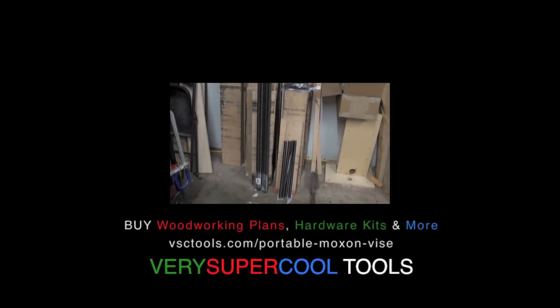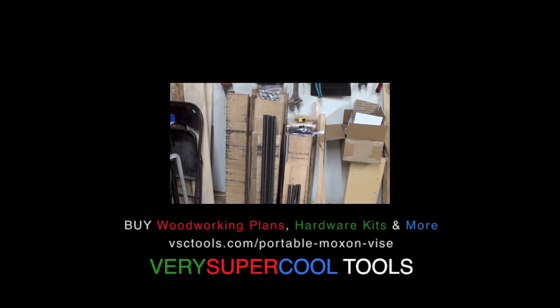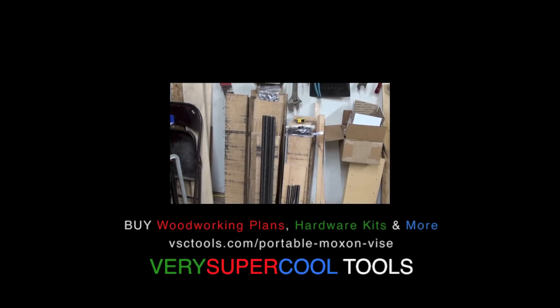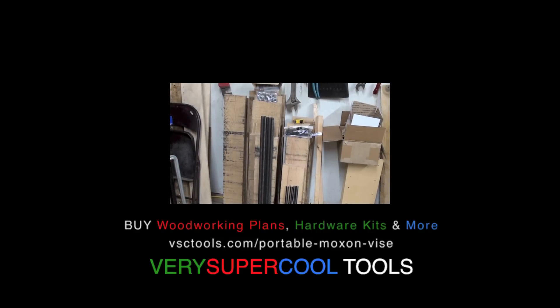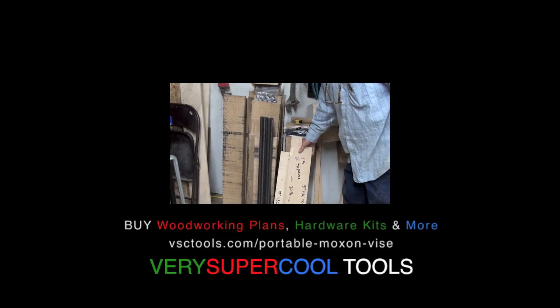I'm ready to get into full Moxin production here. I've got a bunch of white oak, and I'm going to make one out of hard maple because I have some leftover from those prototypes. I've made my templates — these are going to be 18-inch Moxins, meaning there's going to be a free and clear 18 inches.